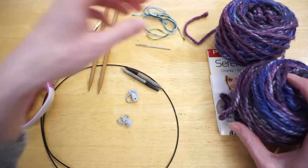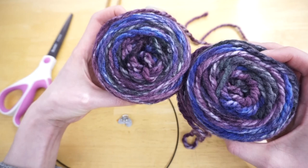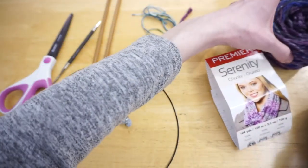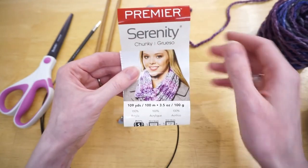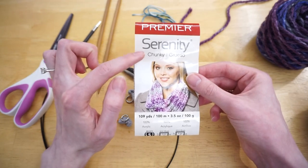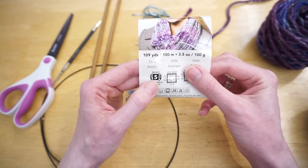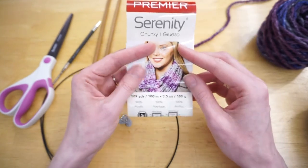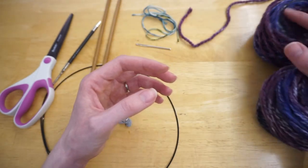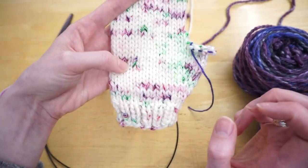You'll need one tapestry needle. For yarn, I'm using a bulky weight yarn here — I liked how nicely the stripes showed as I was casting on so you can see which mitten is which as I turn my work. This one is Premier Yarn Serenity; it says chunky but is labeled as a bulky, so it's a number five yarn. The mitten pattern requires about 100 yards, which is perfect. I also have a really pretty hand-dyed bulky weight yarn that I showed in my last video.